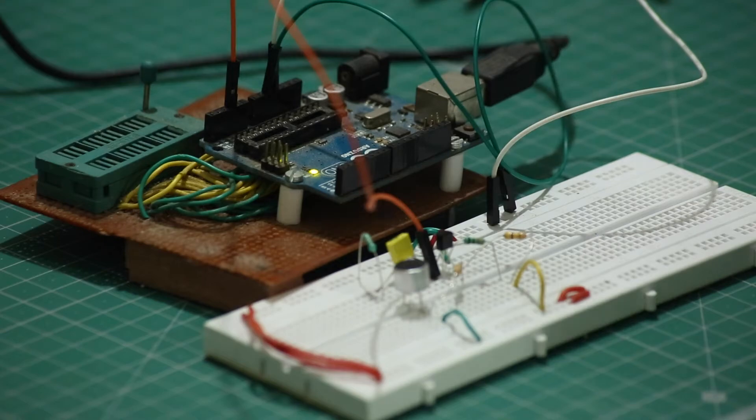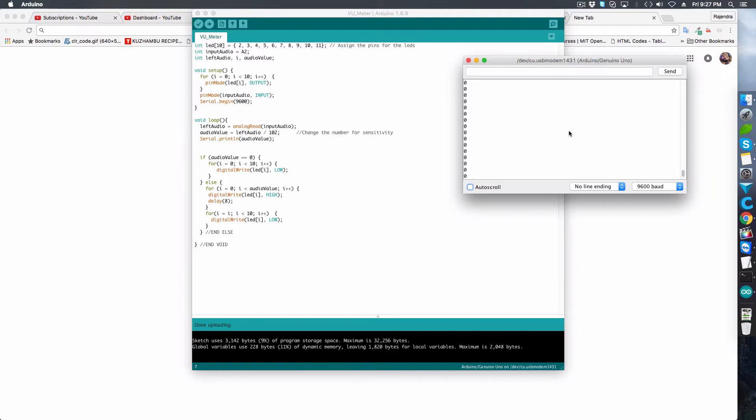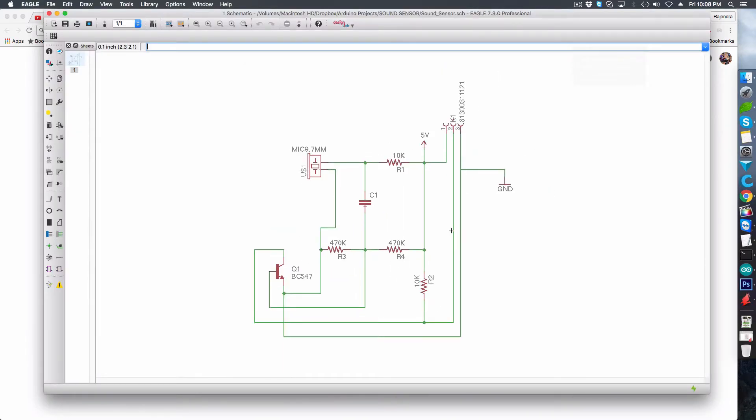I made an analog read of the A2 pin and displayed it in the serial monitor. Whenever I clap, I am able to see the bump in the value. That is good news. Now it's time to prototype the board.